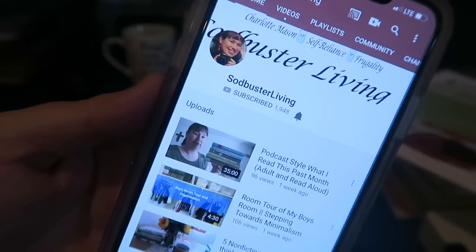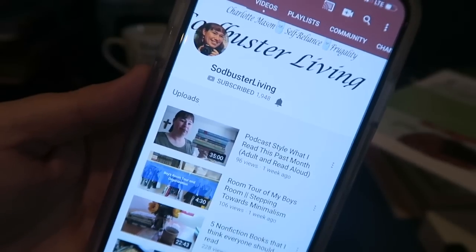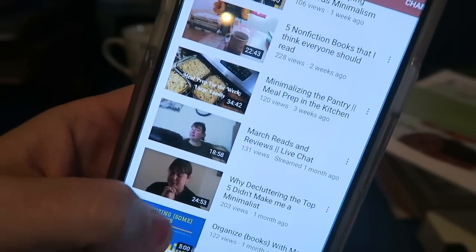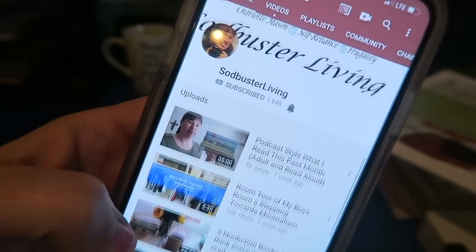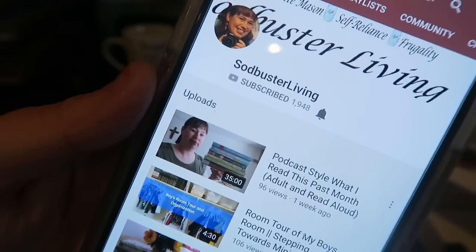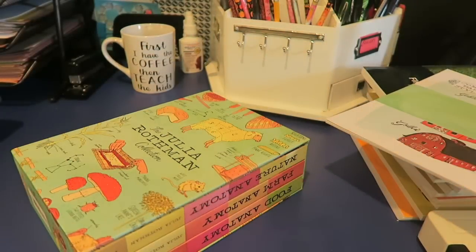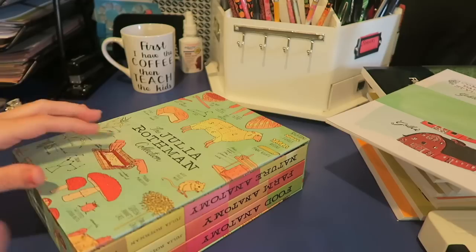Sodbuster Living. If you guys don't follow her, go over there and check out her channel. She does some fantastic videos, and she also does some pantry videos, so if you love pantry and hauls and homeschooling, she is your gal. I would definitely like to send some of my wonderful people her way, so if you go over there and subscribe to her, tell her Meadie sent you, and I will leave her link in a card above as well as down below.